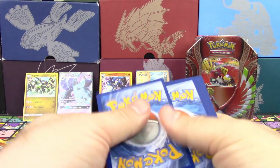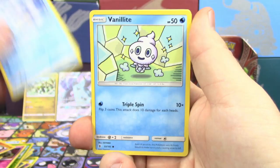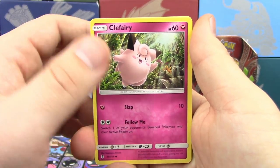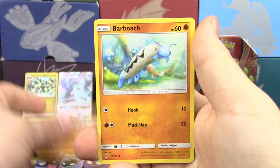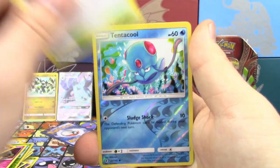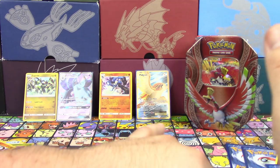Quality control at its finest. Final pack — Guardians Rising. We've got a Wishiwashi, Vanillite — three Vanillites out of two packs, super weird — Clefairy, Rockruff, Barboach, Alolan Graveler, Altar of the Sun, Altar of the Moon, Reverse Tentacool, and a Sharpedo. So far these are pretty consistent tins — two Holos, two Full Arts.